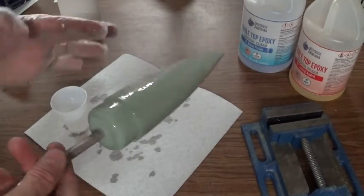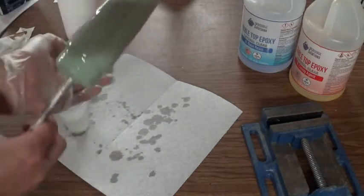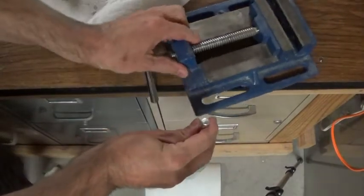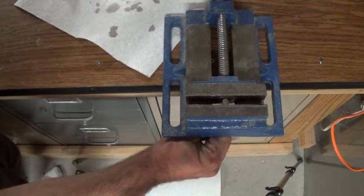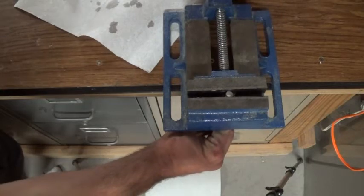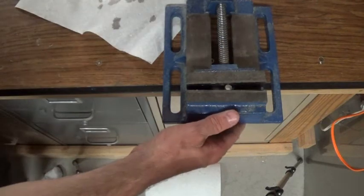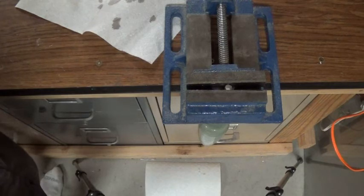Once it's well coated and pretty evenly spread along the entire surface, I'm going to take a vise and just use it to suspend the nose cone over the edge of the table. I've got some paper towels on the floor so it can drip. This particular type of epoxy takes many hours to dry, so there's plenty of working time. I'm going to let this sit overnight and put a couple more coats on in the morning.